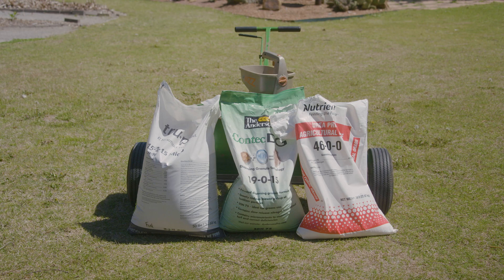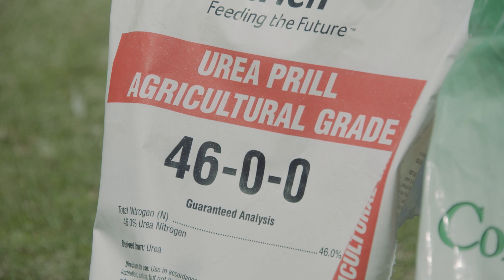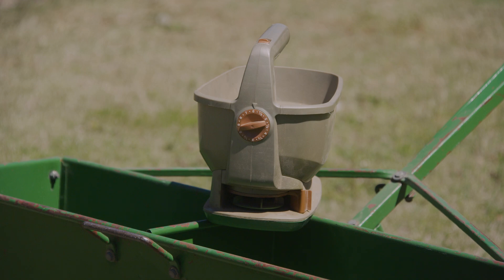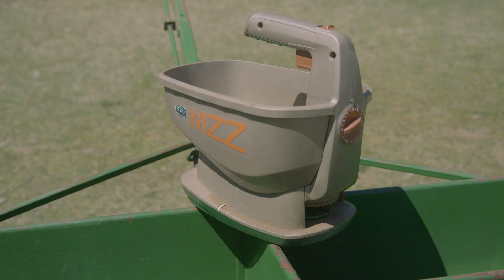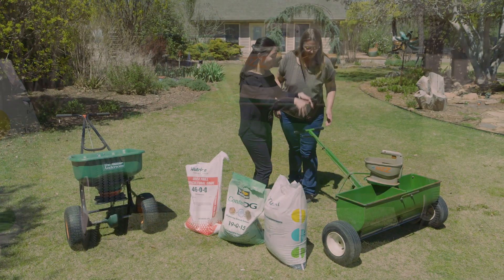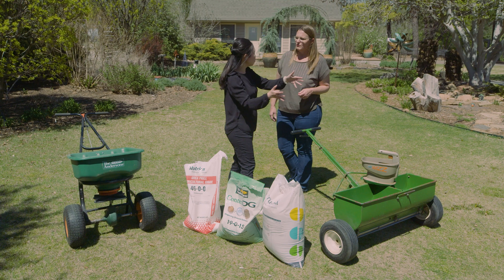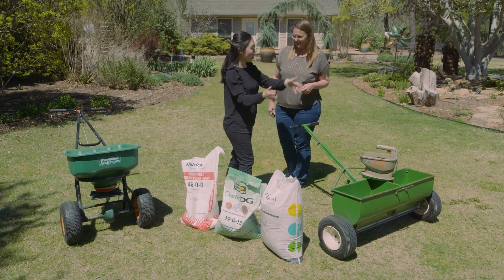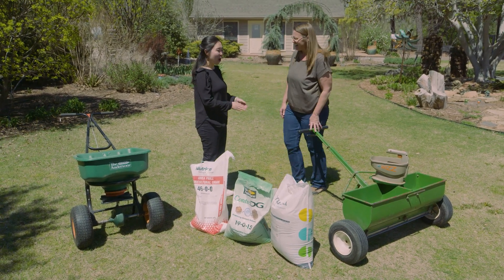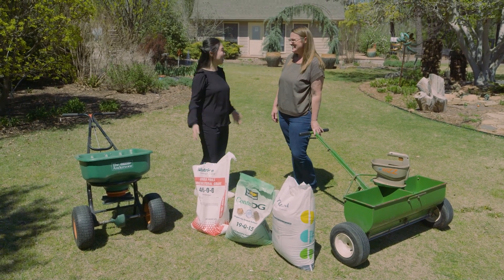So how do we go about actually applying it? You've got a couple of application methods here — tell us about these. It depends on how big your yard is. For a very small yard, a handheld spreader is a good choice. A drop spreader is also a good option — it only drops as you go, but you do want to pay close attention to your previous path to ensure good coverage pass by pass. With quick release especially, you're going to see green stripes if you miss — I've seen people do an application in a McDonald's arch shape and you'll see it.